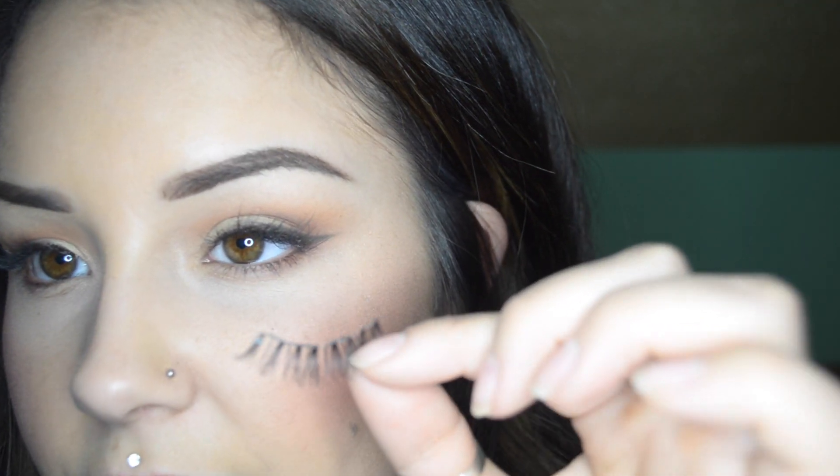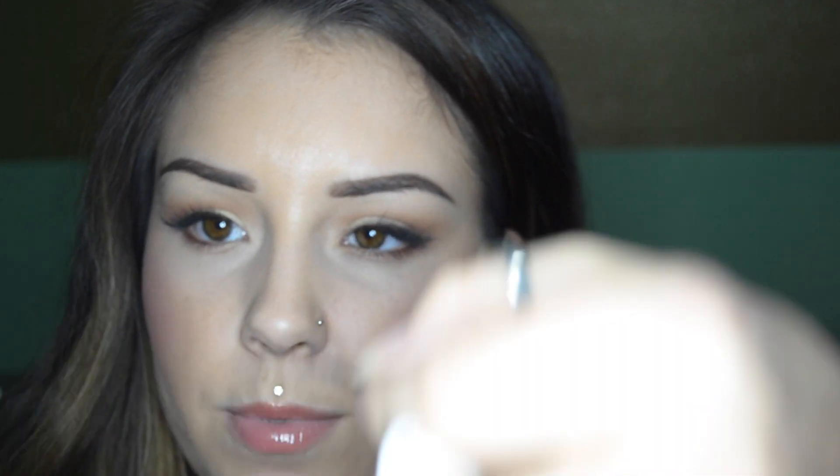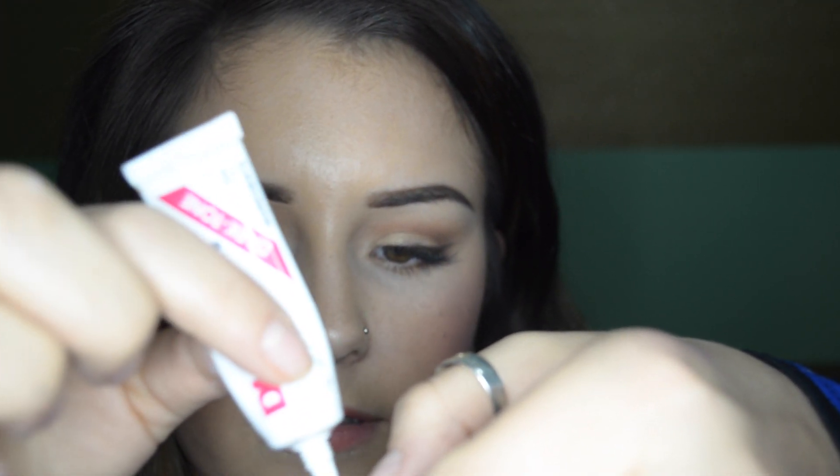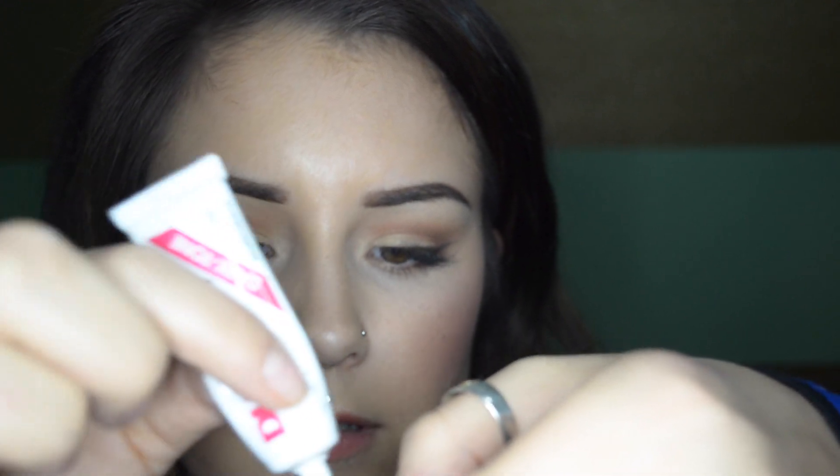So I'm just going to use this pair of really small demi-wispies — they've got a pretty thin band — and I'm just going to apply a thin layer of glue. The tutorial I watched said to apply the glue on the band, on the edge of it, but also kind of on top, because that's what's going to be touching the underneath of your lashes.